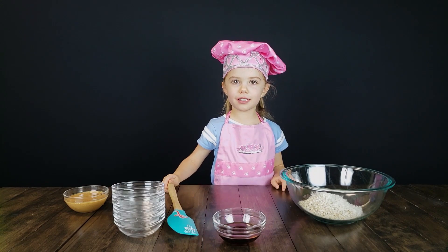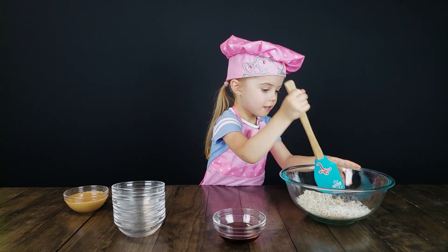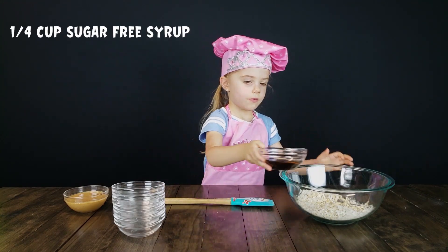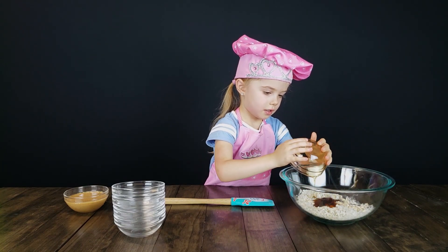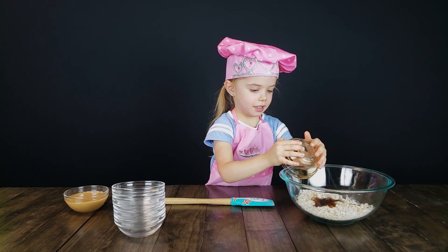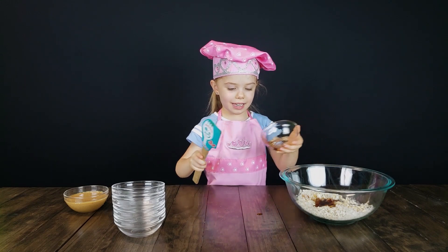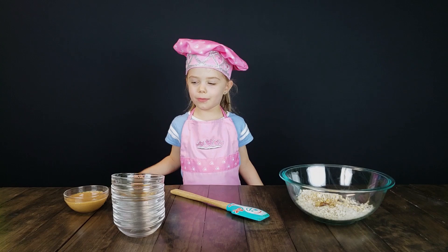Now it's time to stir our middle. One quarter cup of syrup. The final ingredient is half a cup of beans.